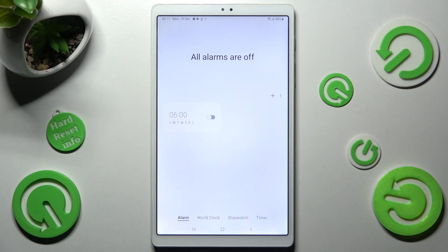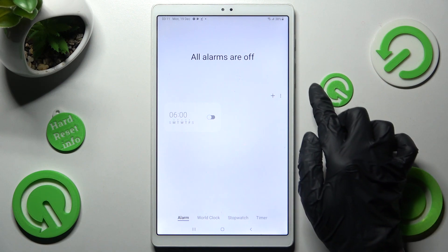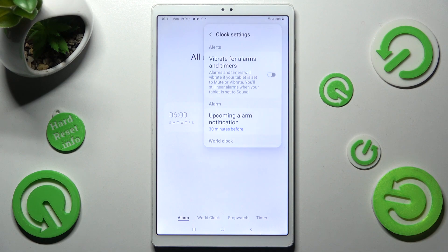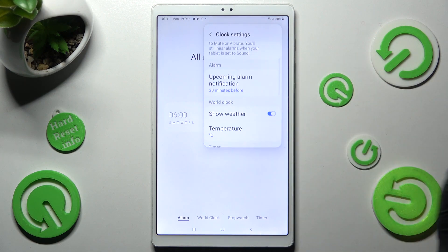If you wish to adjust even more alarm settings, click on those three dots at the top right corner, select settings and manage all of them however you wish to.